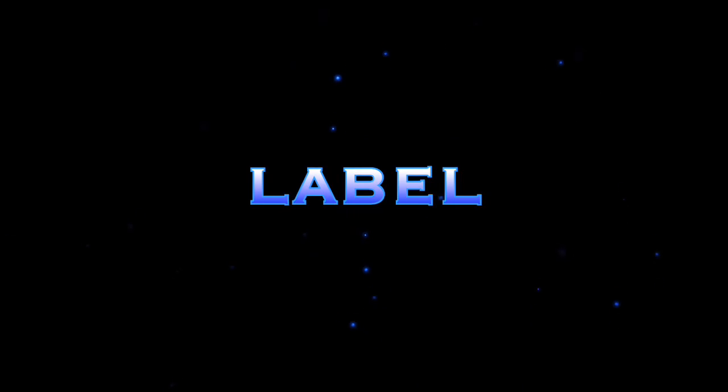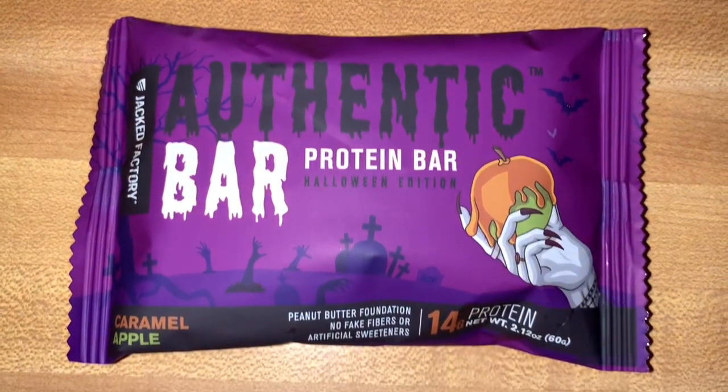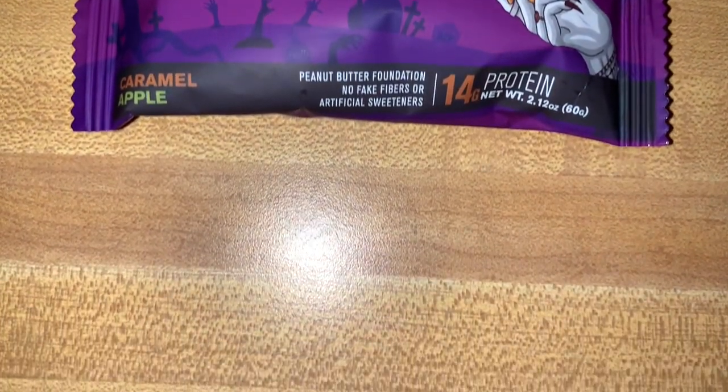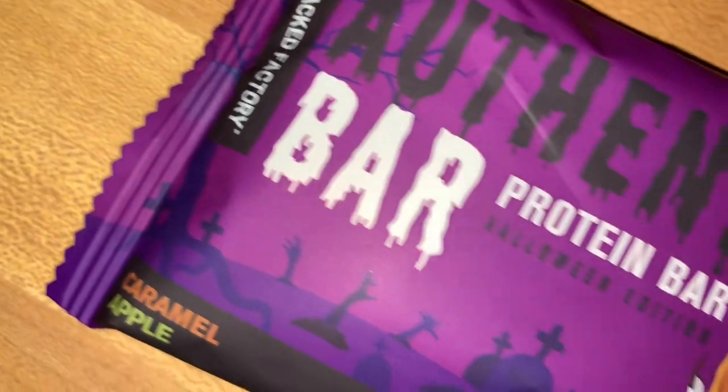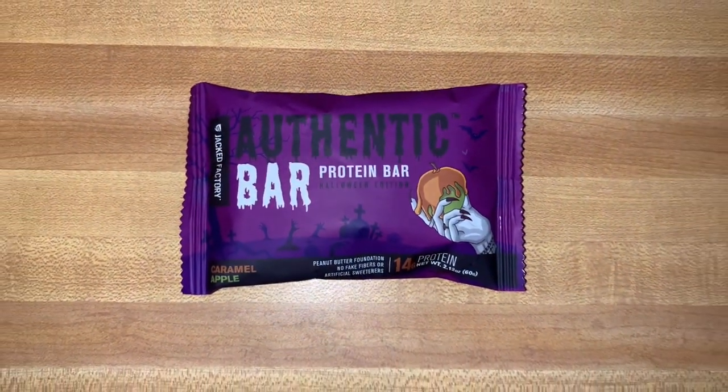Let's look at the macros: 280 calories, 13g fat, 28g carbs, 2g fiber, 20g sugar, and 14 grams of protein. It is sweetened with honey, which is why there's 20 grams of sugar. The protein source is whey protein isolate.